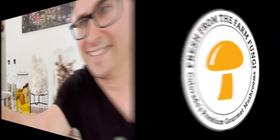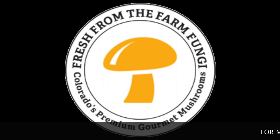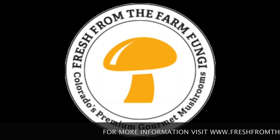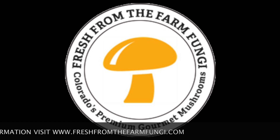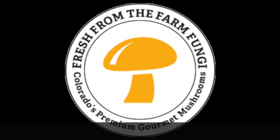Alright guys, thanks for watching. Give us a thumbs up if you enjoyed this video, and subscribe if you're looking forward to more mycology videos like these. Until next time, much love — we'll see you in the next video.